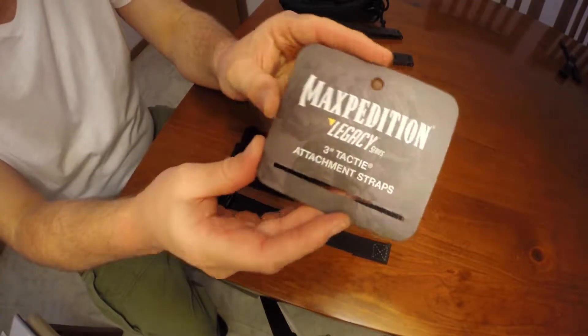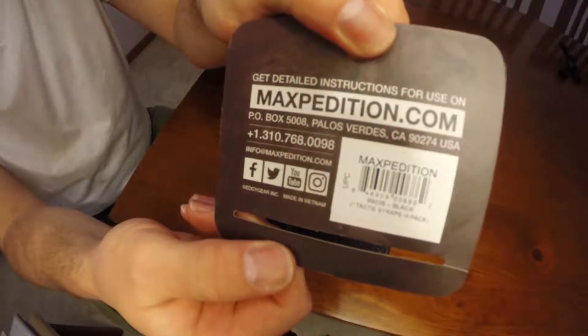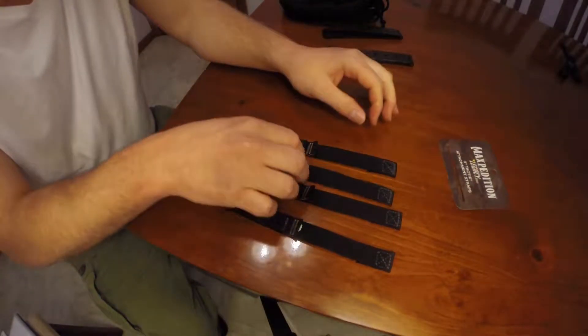The product comes with this packaging and they come in a pack of four — one, two, three, four.